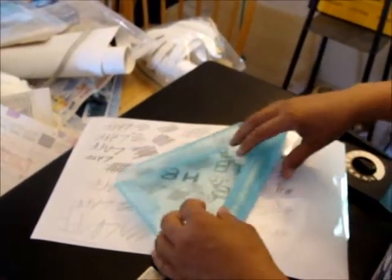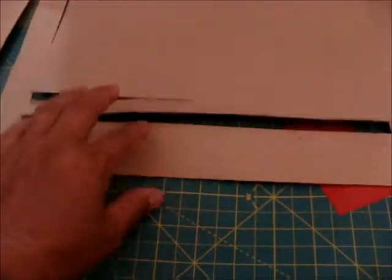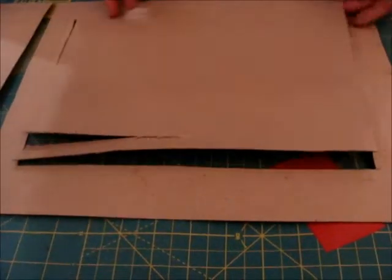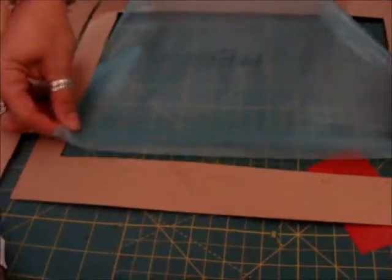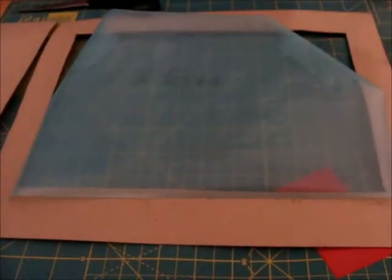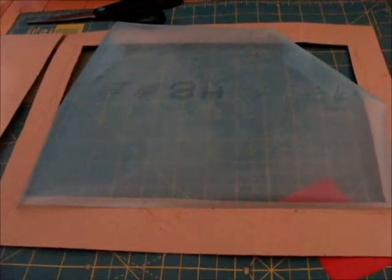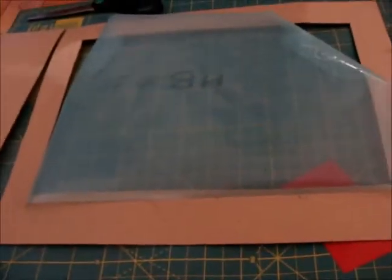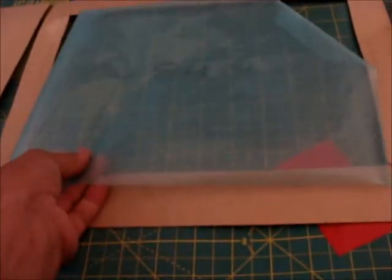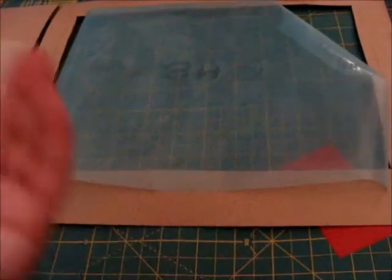We cut a frame out using an old piece of cardboard, and we are going to use duct tape to stick the thermofax screen onto the cardboard. Now, is that the correct direction? I think we would face it this way down — yeah, yeah, I think so.